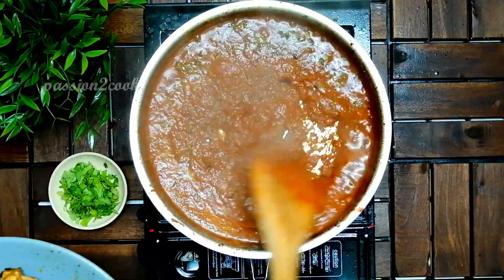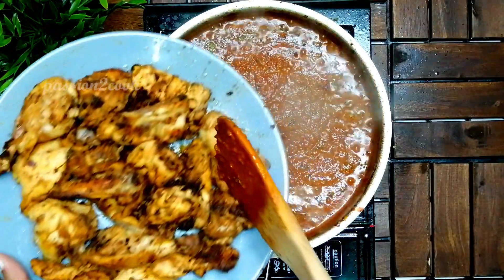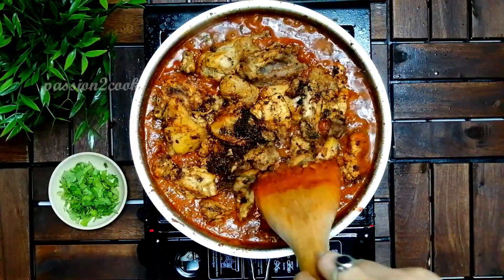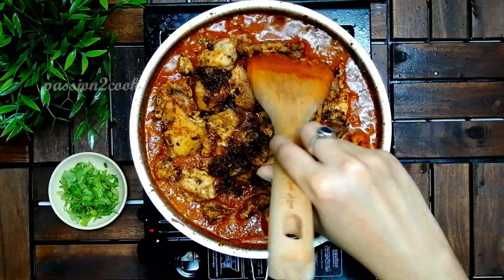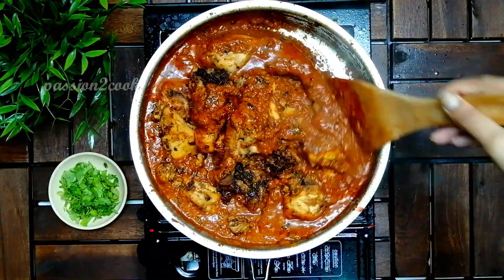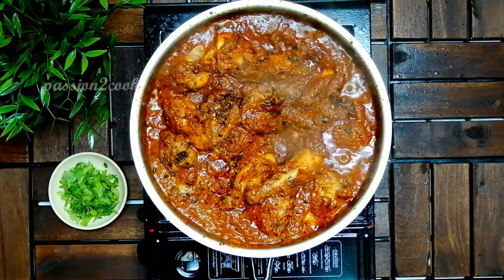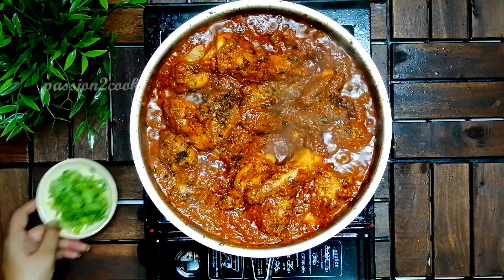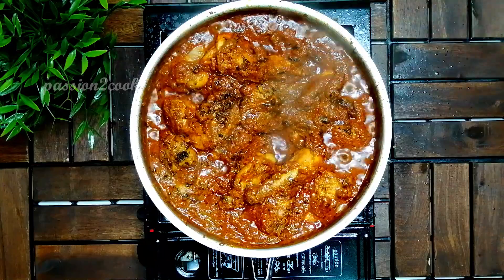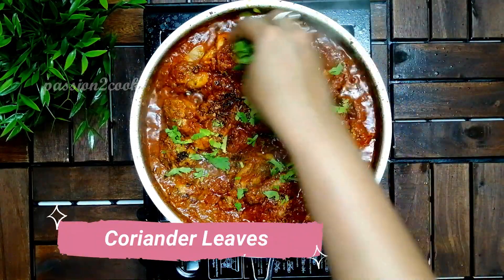Simmer and cook for a couple of minutes, then add in the chicken pieces. The gravy is almost done — garnish it with some chopped coriander leaves. The sizzling chicken tikka masala is ready. The smoked chicken has given a tandoori effect to the gravy. Serve it hot with steamed rice or roti.